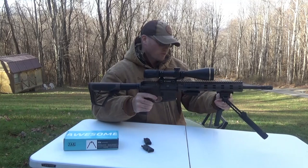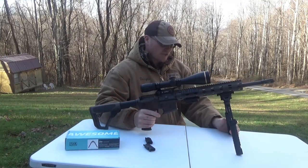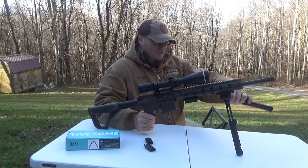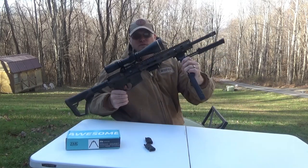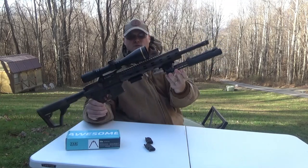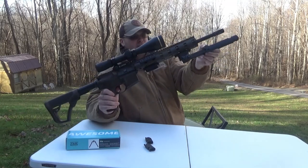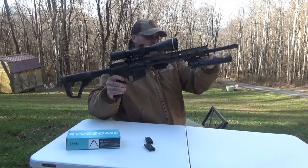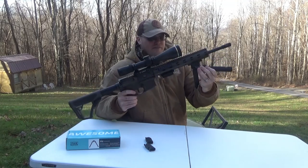Having those four different positions for locking the legs in is really cool. Of course, standard use you're going to want them locked at the 90-degree position or folded forward at the zero-degree position. Here's what they look like fully extended, and here's what they look like on my AR.